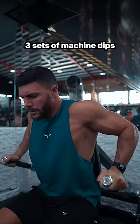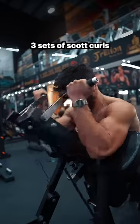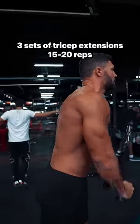After that, do 3 sets of machine dips for 10 to 12 reps. And then perform 3 sets of Scott curls for 15 to 20 reps. Then finish with 3 sets of tricep extensions for 15 to 20 reps.